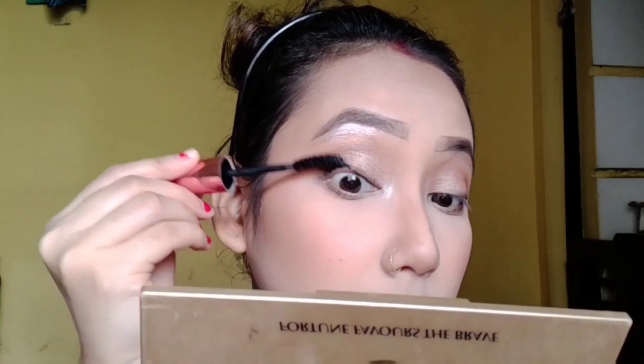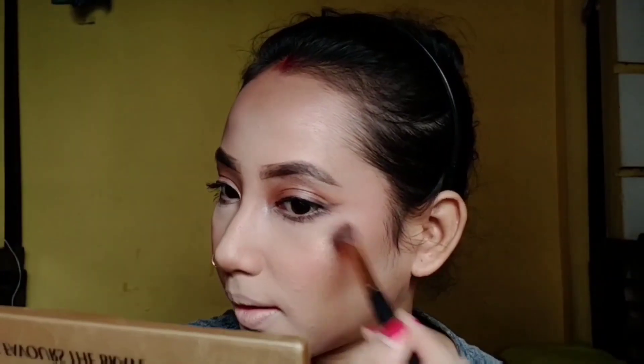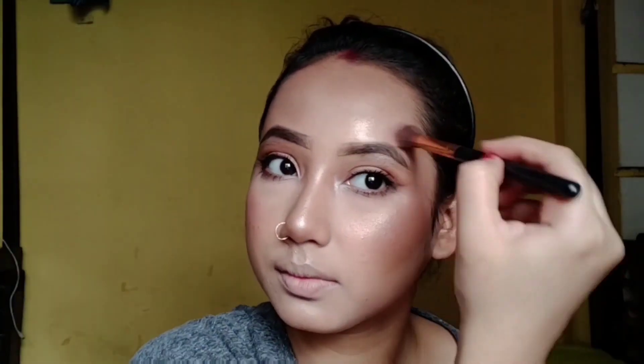After setting my makeup, I use a Wet n Wild setting spray to set my base properly. Then I apply the Wet n Wild highlighter in the shade Precious Petal — this is my favorite highlighter. I highlight the highest points of my face. You can also use Maybelline's Master Chrome highlighter as an alternative; it is also very good.